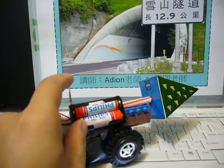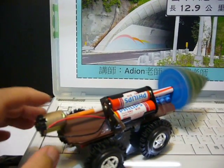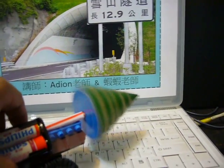Let me show the working motion. We close the circuit and the DC motor is working to drive the drilling head. It's powerful and it rotates at high speed.